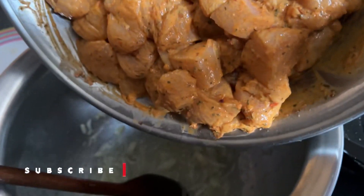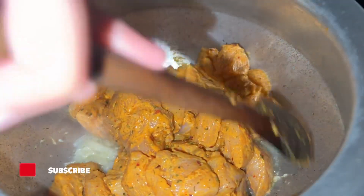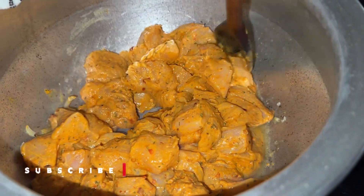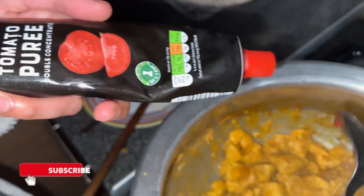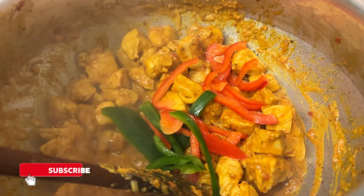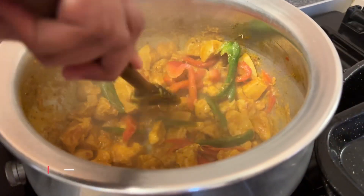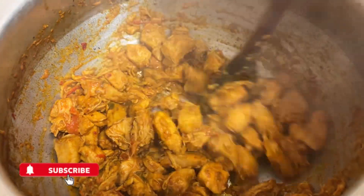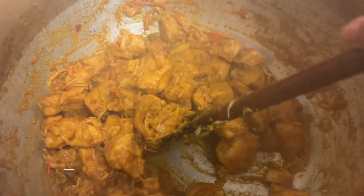Now adding the marinated chicken in with the onion and garlic. Just look at that — the color is so wonderful, it looks so colorful! Now adding one tablespoon of tomato puree and then the peppers. As you can see, the peppers have melted down nicely, so our chicken is ready.